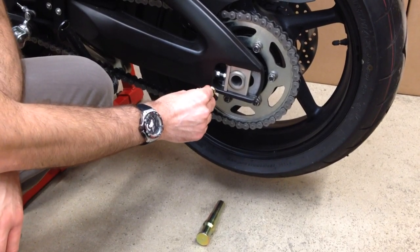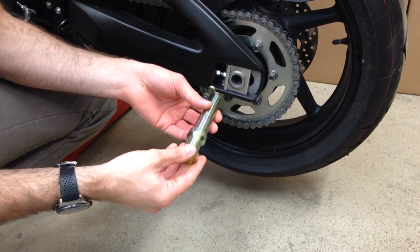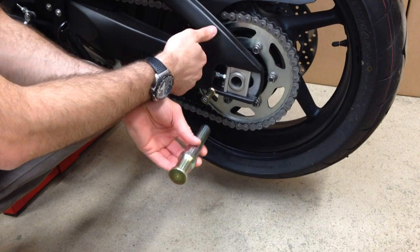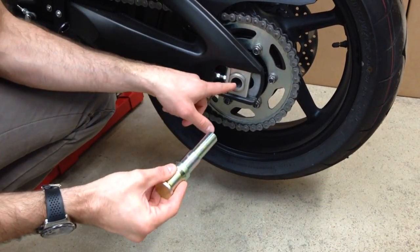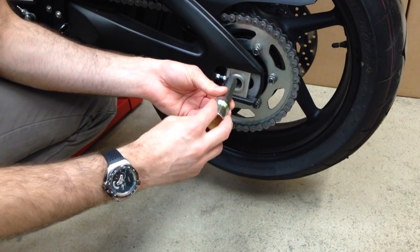In the case of single-sided swing arm bikes we use what we call a hub adapter. You have to use these on a single-sided swing arm bike because the strap won't go around the single-sided swing arm. These hub adapters slide into the rear hub on a single-sided swing arm bike and the strap locates around here.